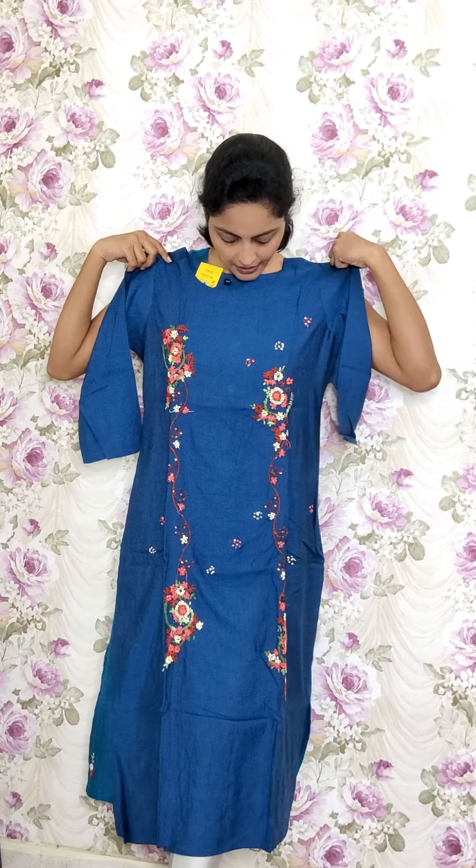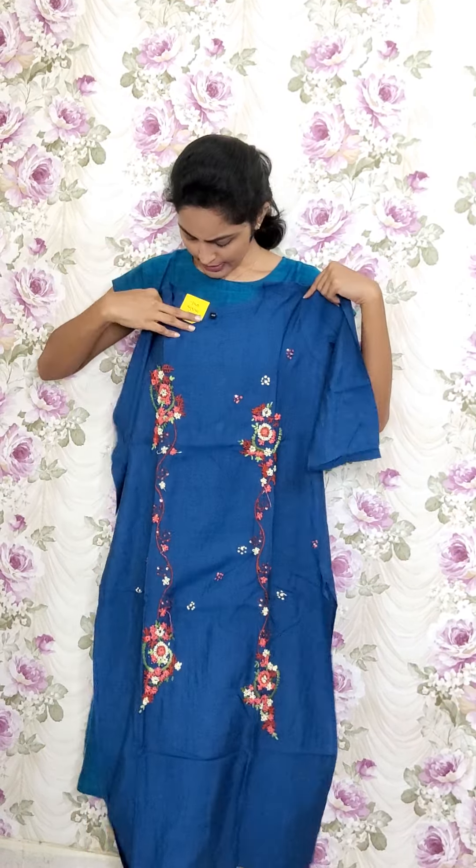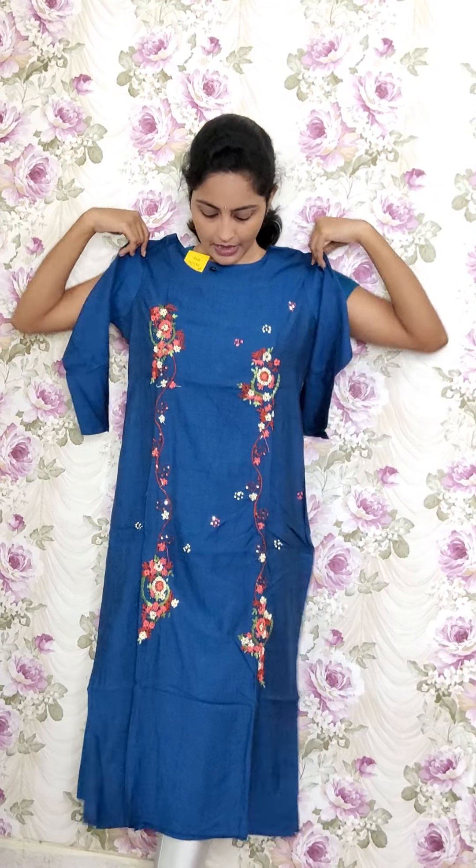The next design is also in spun cotton, dark blue color. Full anchor thread work with two creepers highlighted — one creeper on each side — and booties also included. This is RE85 and the sale price is 1050.